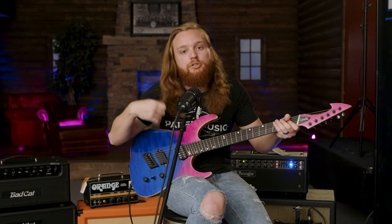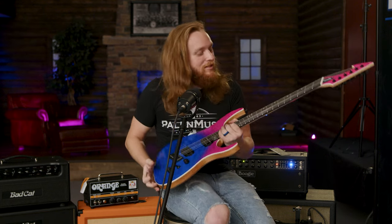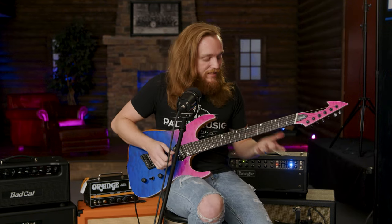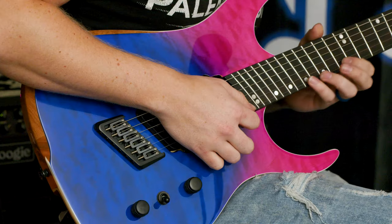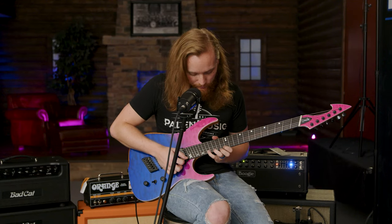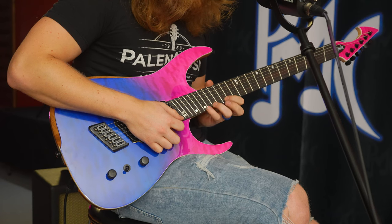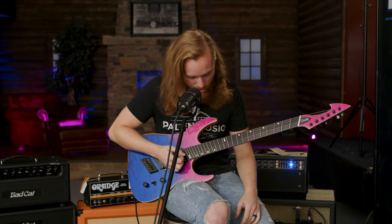I switched to the neck pickup for that — and don't mind my mess ups, I'm not used to a fan fret. But they're pretty cool, honestly. I can tell if I got used to it, it might actually make playing a little easier for me. Especially up here, because my hand tends to do that anyways. When they're fanned like that, it kind of makes the frets actually line up a little better. This is the first time I've ever played a fan fret guitar of any sort, so it's pretty cool.